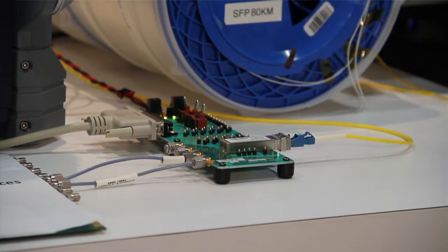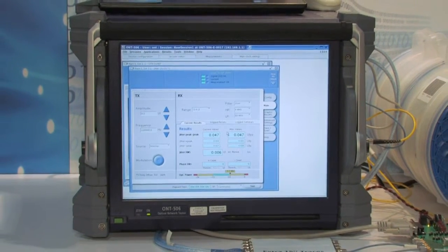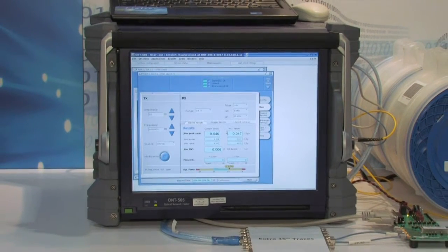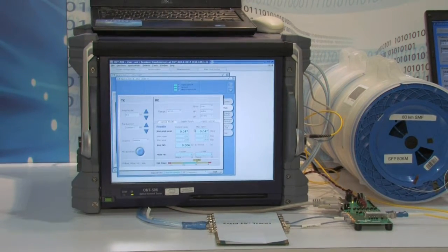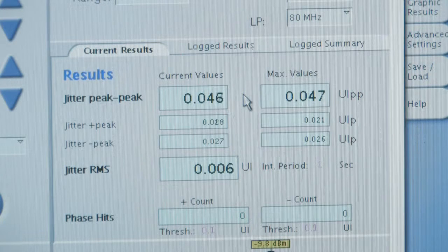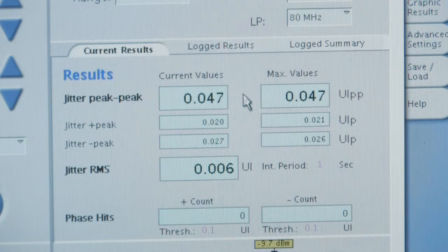Here you see the 80 kilometer SFP+ transceiver. It's being driven by this jitter analyzer, and you can see the wires coming out of the jitter analyzer going through 15 inches of traces into the module itself. The module is then looped back into the jitter analyzer so we can measure the jitter. As mentioned, one of the stringent requirements for SONET/SDH is to meet the jitter spec. Here you see on the jitter analyzer 0.043 to 0.5 UI — unit intervals — being measured right now through our product. The specification is 0.1, so you can clearly see that we are well within specification.